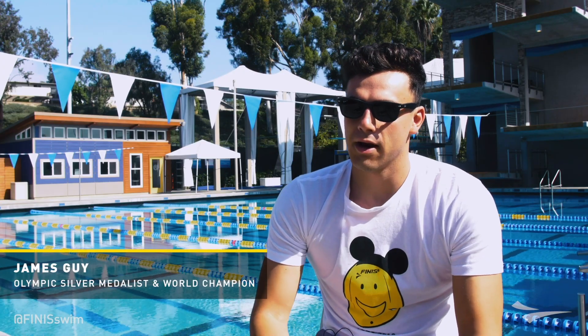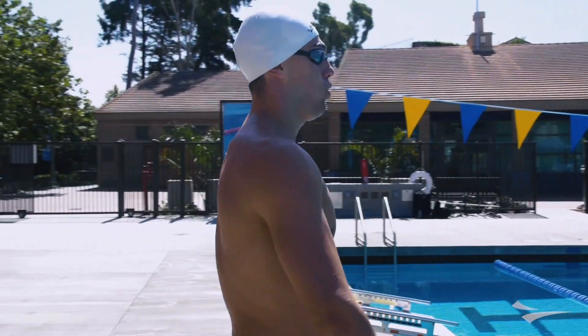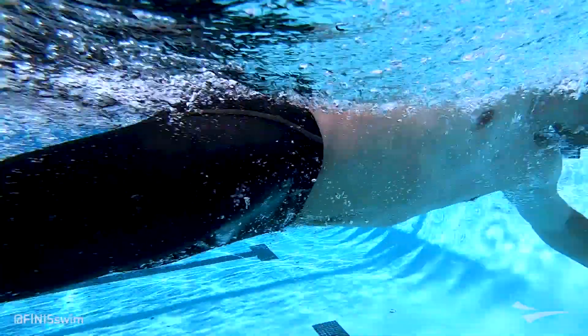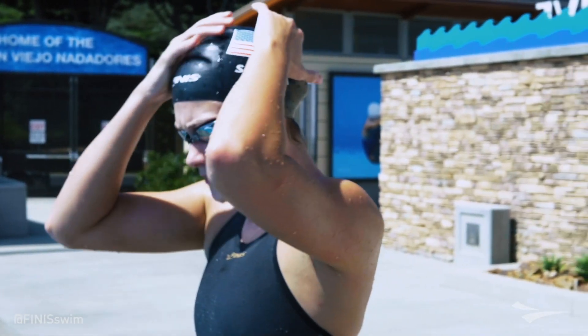I put the suit on and comparing it to the first Rival, it was a lot easier. The fabric is a lot more stretchy. But actually diving in, it felt pretty impressive. I'm surprised actually how fast it felt in the water. The Rival 2.0 is unique for me because it has a dual layer — a double layer suit — so there's a lot more compression.